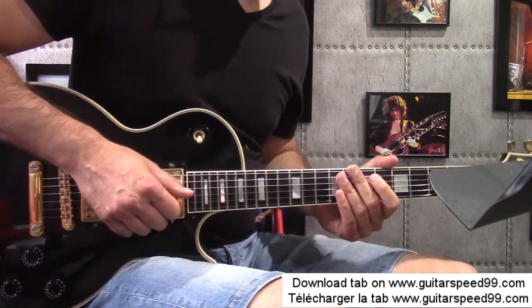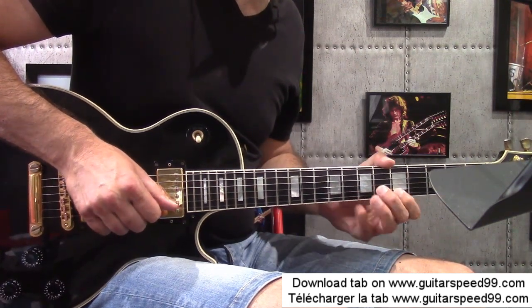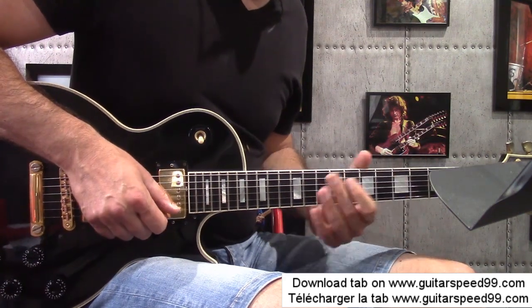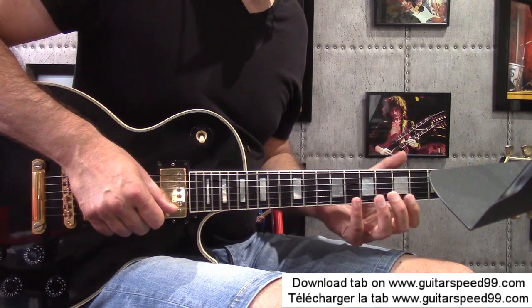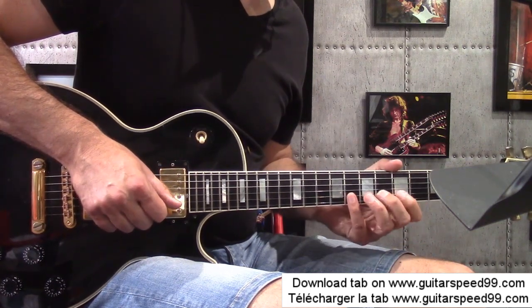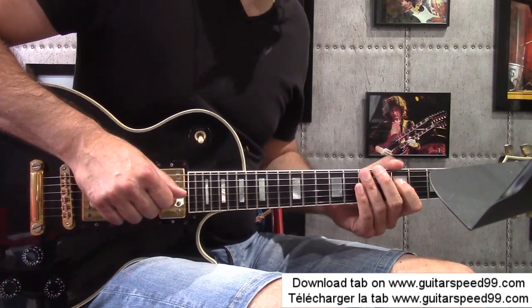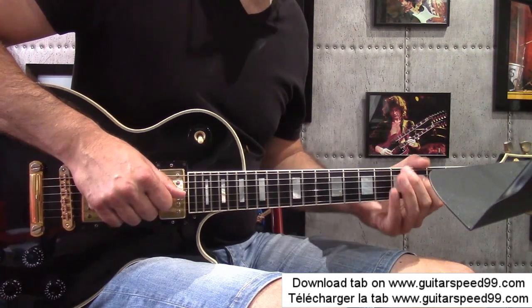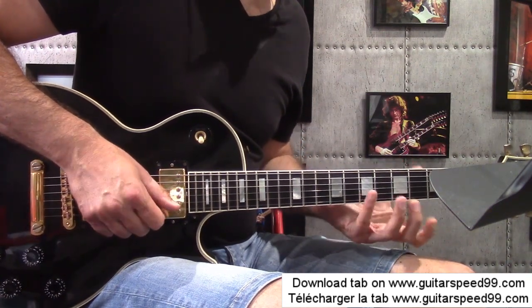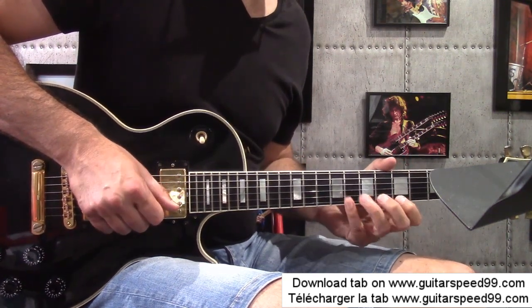Here I'm going to use what we call the diminished scale. Let me give you a reminder of the fingering I use. For the diminished scale, on the high Mi string, the frets are: 8, 6, 5, 8, 7, 5, 8, 6, 5, 8, 7, 5. We can continue down to the Ré string. For the descent, I start with two sixteenth notes, using pull-offs with the left hand.